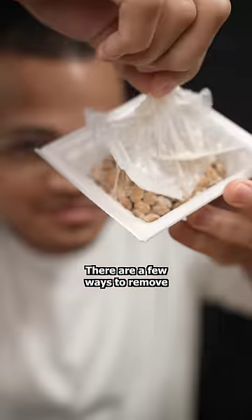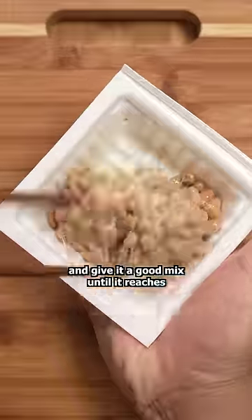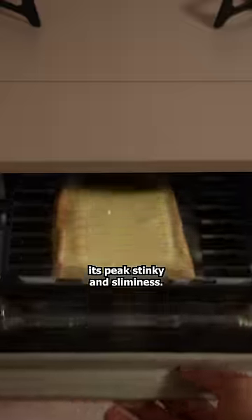let's prepare the natto. There are a few ways to remove the plastic without making a mess — this is how I do it. Add the sauce and give it a good mix until it reaches peak stinky and sliminess.